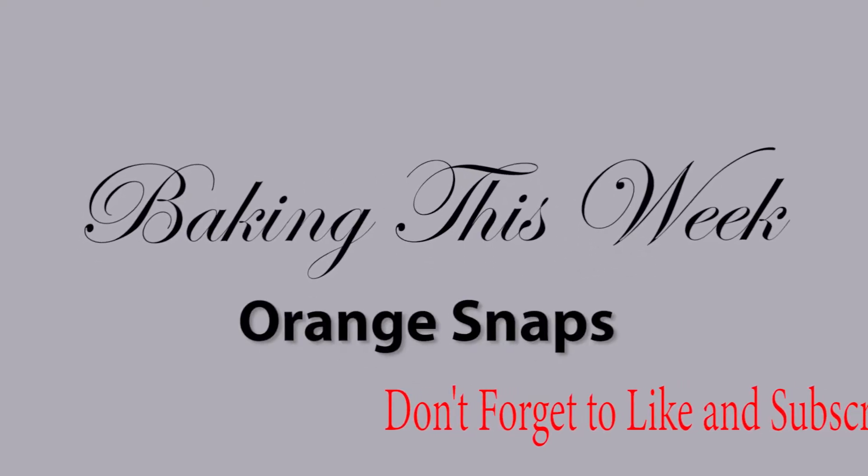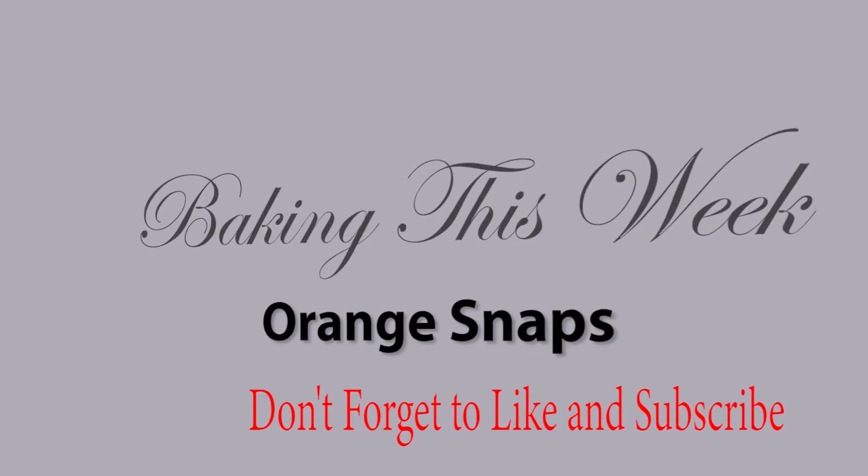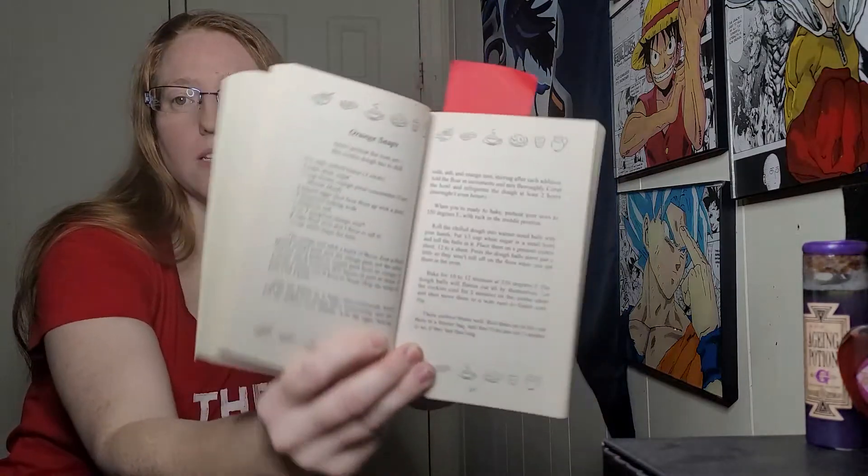These cookies are actually called Orange Snaps, and for some reason for the last two weeks I have been calling them Orange Crisps. It is not until editing that I realized they were not actually called Orange Crisps. Apparently Orange Crisps are a cookie that comes in the Blackberry Pie murder. So, imagine my surprise. But this week's cookies are Orange Snaps, not Orange Crisps.